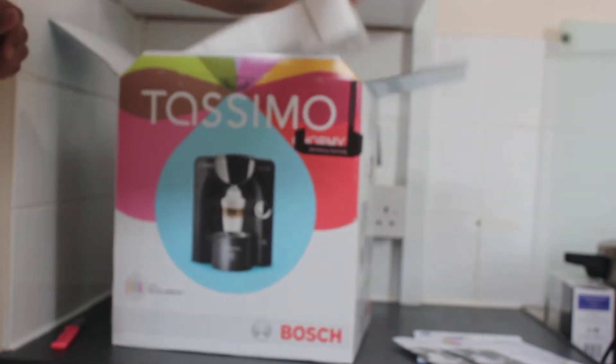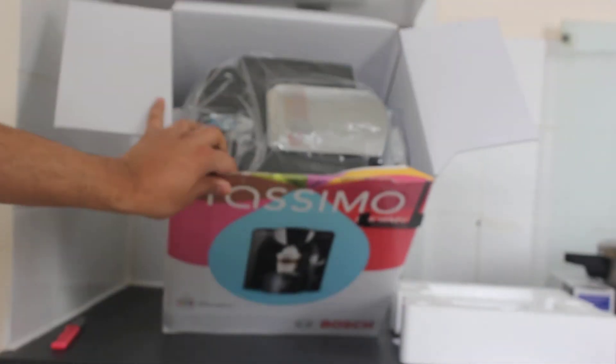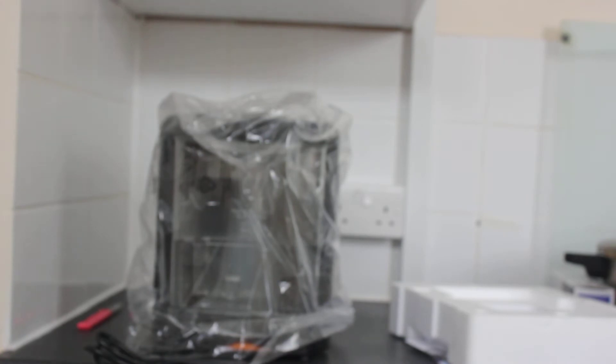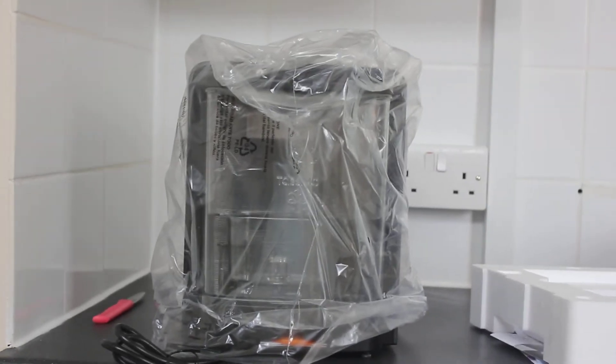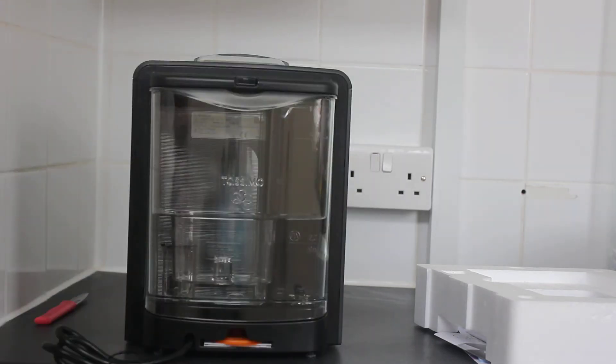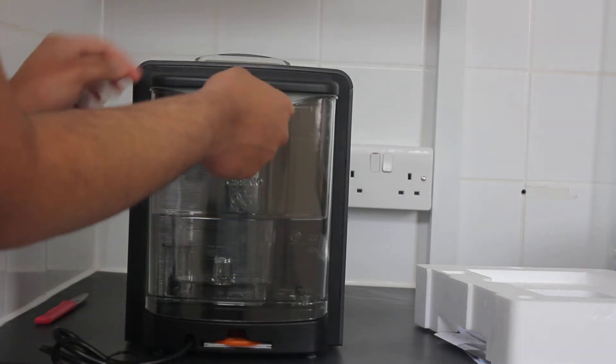So inside the box — let me show you what's actually in there. Right, that's the Tassimo Charmy. It's a charm. As you can see, it has a nice filter and is made with really good quality plastic. And it has a filter right here.